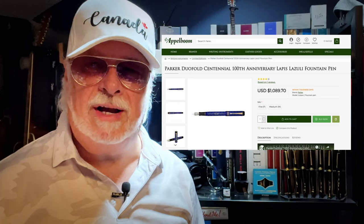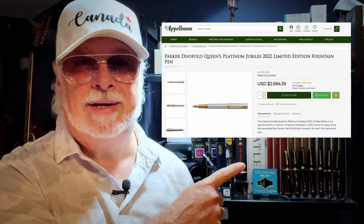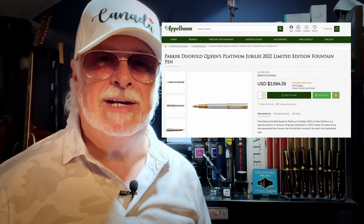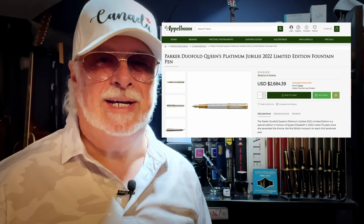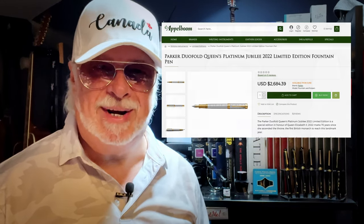The Centennial is a huge success in its own right and continues to be produced to this day. This Centennial can be yours for a little over $1,000. And this one commemorates Queen Elizabeth's Platinum Jubilee, happening this weekend, and is a mere $2,600 — a bargain at twice the price. If you're one of the people standing on the balcony at Buckingham Palace this weekend, you might be able to afford one or even two. But for many of us bottom feeders, we have to settle for the clones. We need a clone!